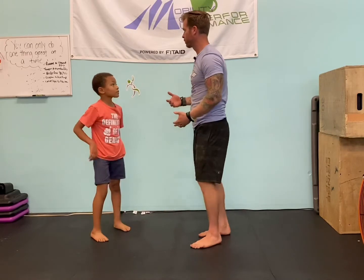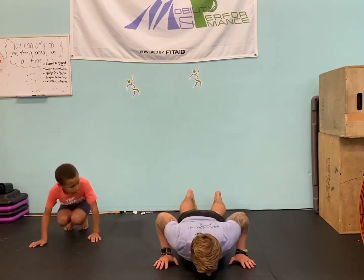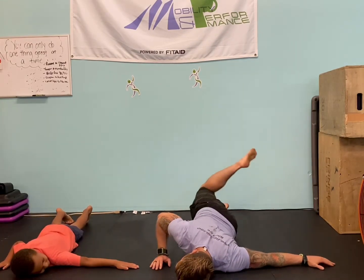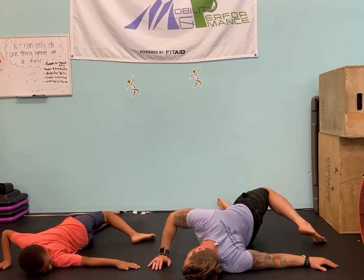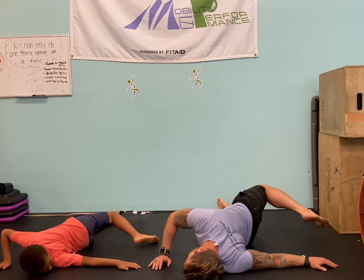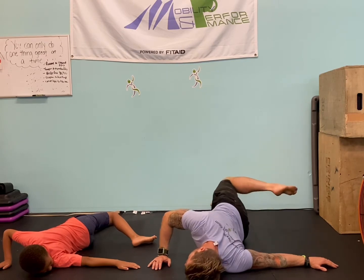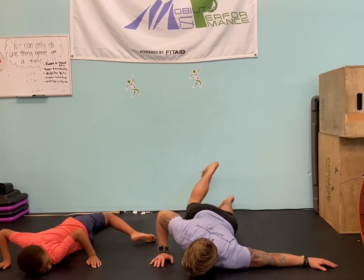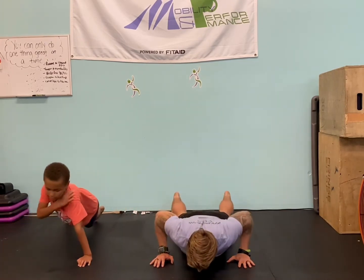The next one is a scorpion to a push-up. You've probably seen the scorpion but maybe not the push-up. We just reach out that arm to the tee. Rotate over — try to keep the head down. A lot of people have tension in their traps, shoulders, and back because they're really stressed out, so try to keep the head down. You're pressing up, opening up your hip, loosening up your spine, back, chest, and shoulder. Then you're coming back to the middle and we're going to do a push-up, tap that shoulder, then come down.